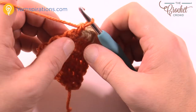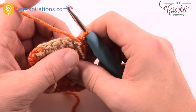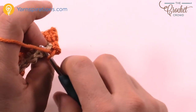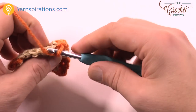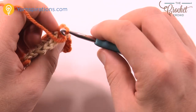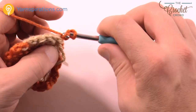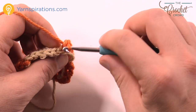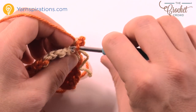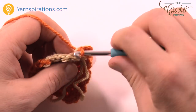For the last row, turn and slip stitch in the back loop of each stitch across the next row. Move out of the way and go into the back loop only — you'll see two strands, choose the back one. Slip stitch: pull through and through, go to the next, through and through. This creates the illusion of a three-dimensional look. Slip stitch all the way across and you're done.